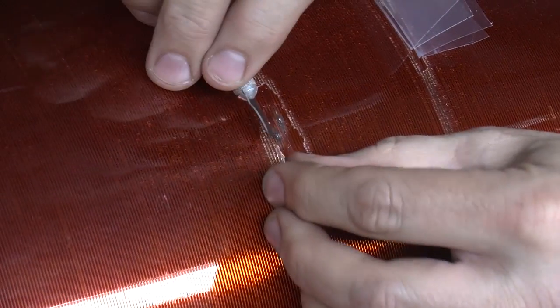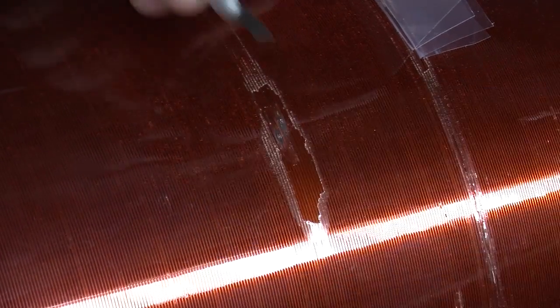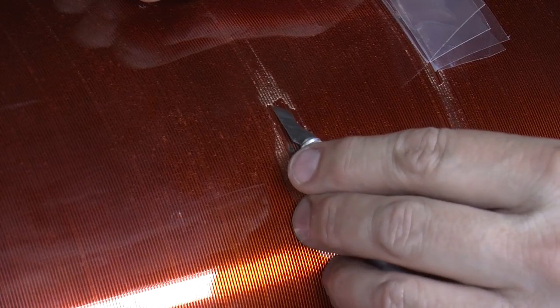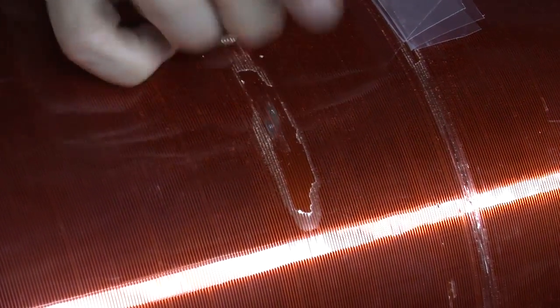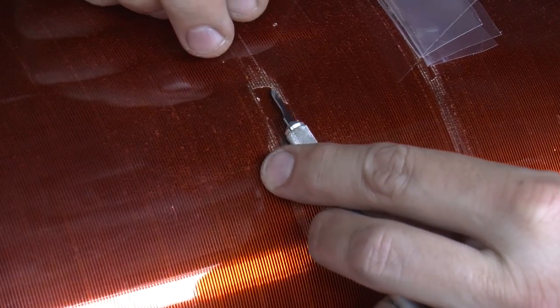I want to go about an inch and a half down on each side from where our problem is, and also up as well. When I'm done, I'm going to be recoating this whole area, but I need enough space to get the patch I'm going to use here in place.